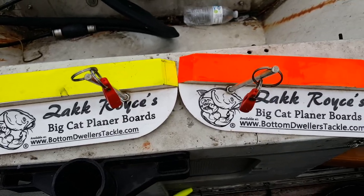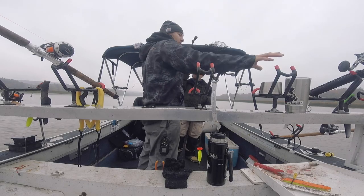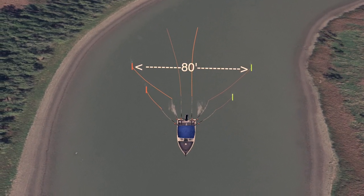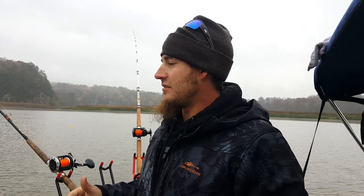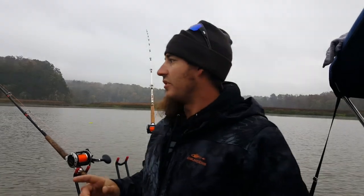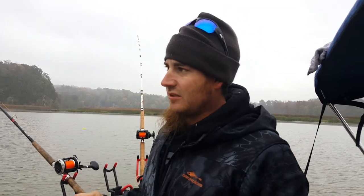What we're doing here is pulling planer boards — you'll notice two sets out on either side and two long lines — and we run it off this drift rack that we built in-house. The goal is to keep about 80 to 100 feet between the two outside boards, placing a bait about every 20 feet. Really the goal is to cover as much water as possible, not only linearly down the lake but also across — getting the ledges, the channel, and the shallows — so no matter where those fish are, you're presenting a bait to them.